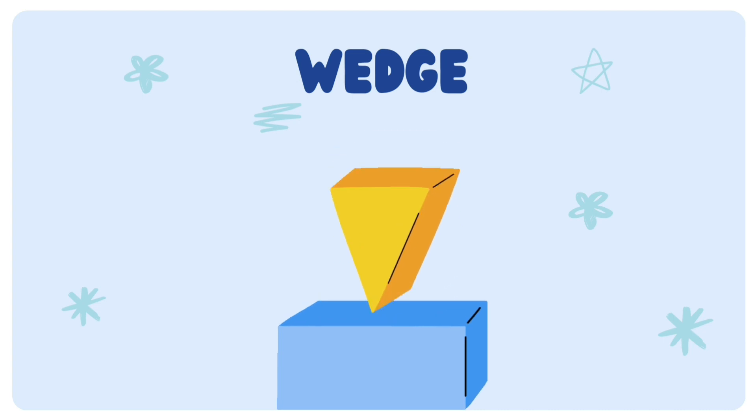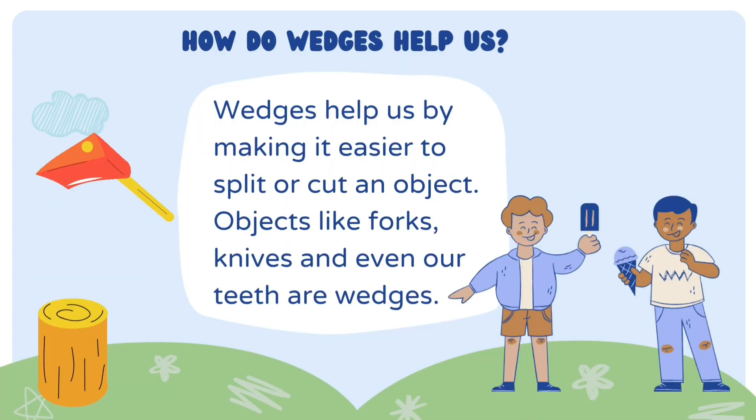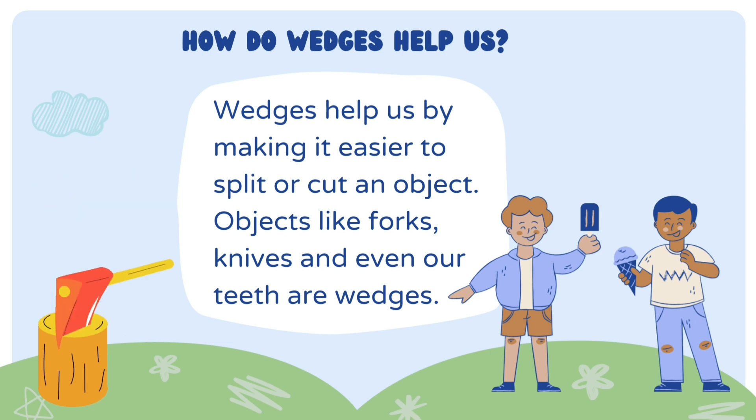Wedge. Wedges help us by making it easier to split or cut an object. Examples: forks, knives, and teeth.